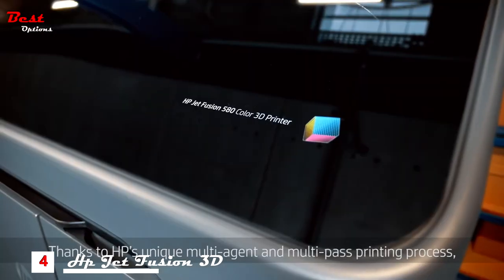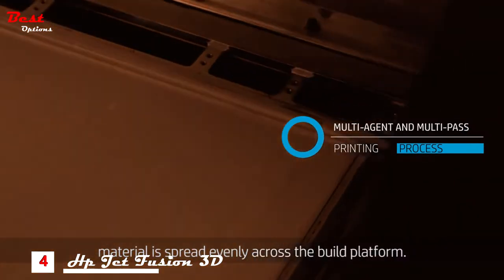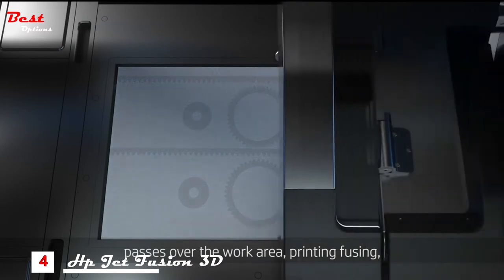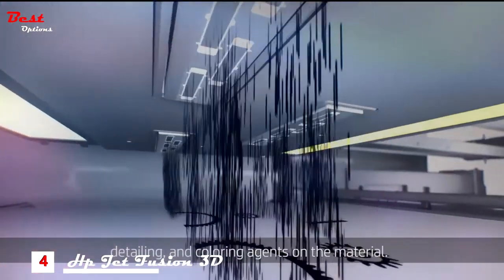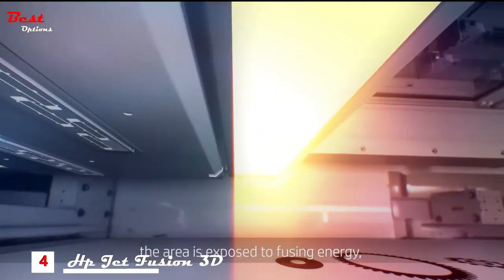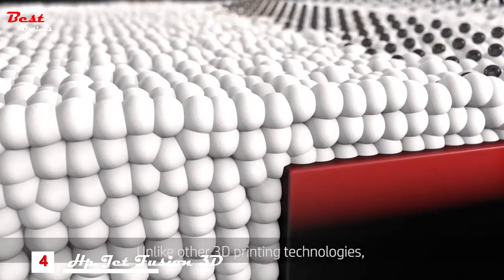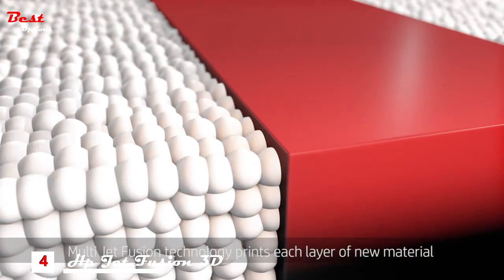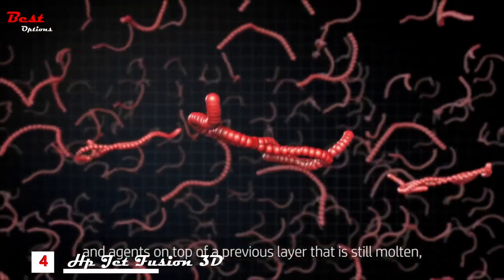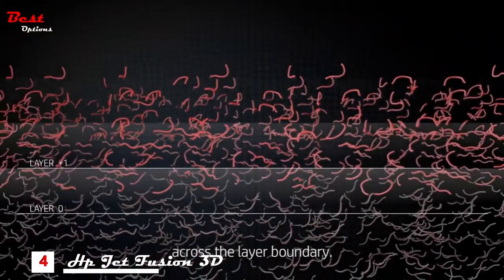Thanks to HP's unique multi-agent and multi-pass printing process, material is spread evenly across the build platform. A print carriage containing an HP thermal inkjet array passes over the work area, printing fusing, detailing and coloring agents on the material. During another pass of the carriage, the area is exposed to fusing energy which bonds the part layers together. Unlike other 3D printing technologies, multi-jet fusion technology prints each layer of new material and agents on top of a previous layer that is still molten, so that both layers fuse completely and polymers can lock in with each other across the layer boundary.